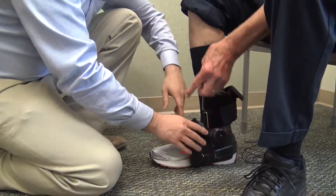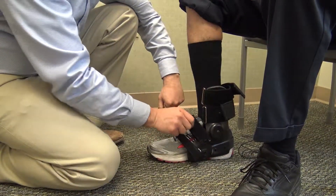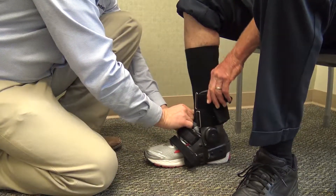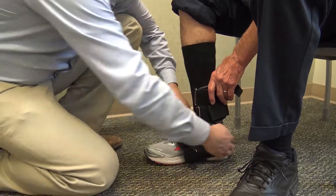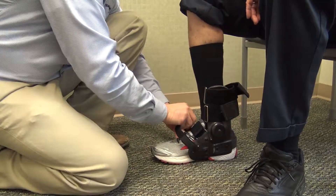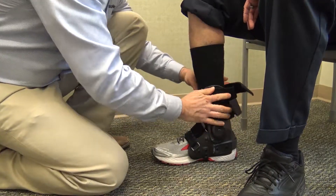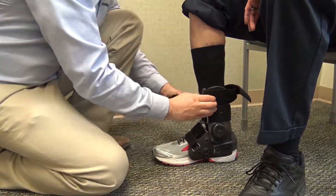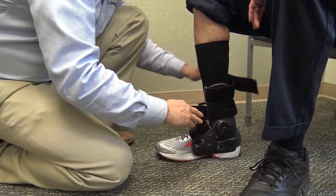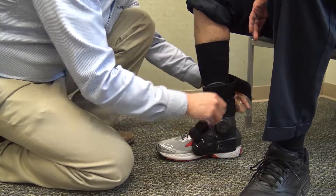And then there's a progression of straps: one, two, three, four. You always do the one right over the ankle first. You don't have to overtighten it. Notice how he pushed back there again — that's one, two, three, four.